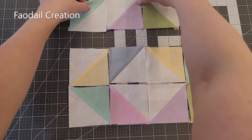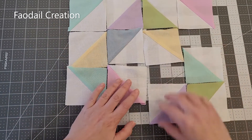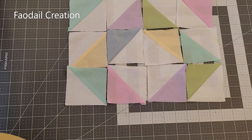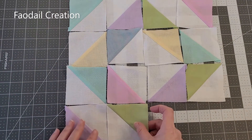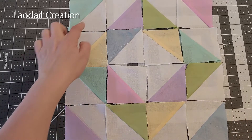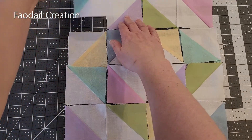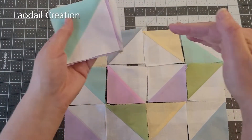Now I'm just going to do the last row, just making sure you can see what I'm doing here if you're following along. So this is what it looks like. You're going to take the rows to the sewing machine as a stack and sew them across, so you'll end up with four rows.